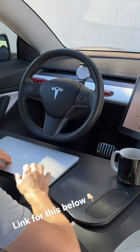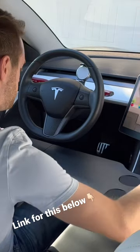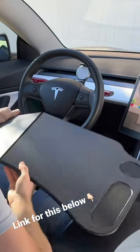This table is also great for eating, with the added indented sides that hold a cup or various other small items. When finished, just fold it up and store it inside your frunk or sub-trunk.